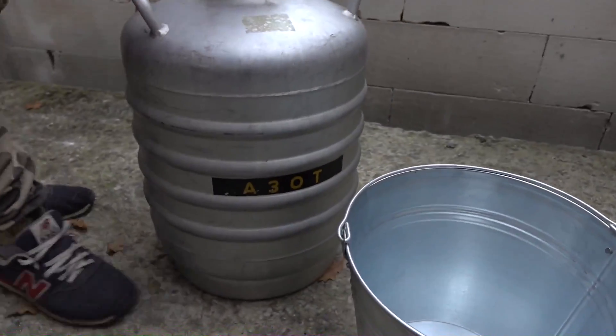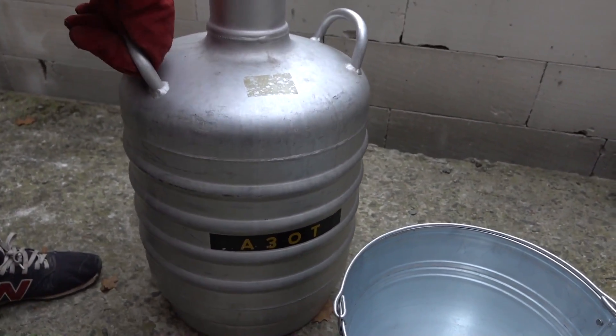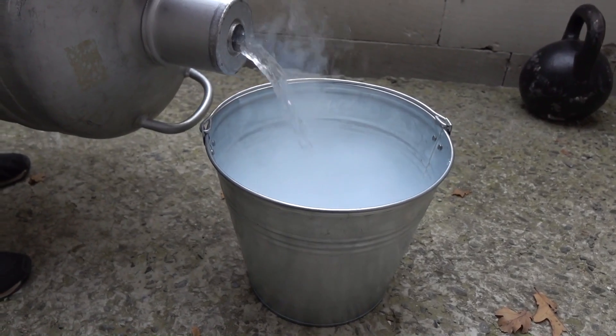Well guys, we're all set. Let's pour liquid nitrogen from the Dewar into this bucket. I'm gonna be using the metal one — plastic would burst at once.